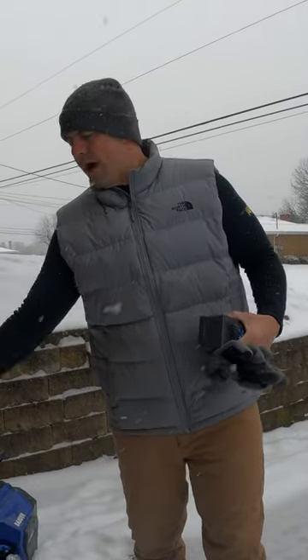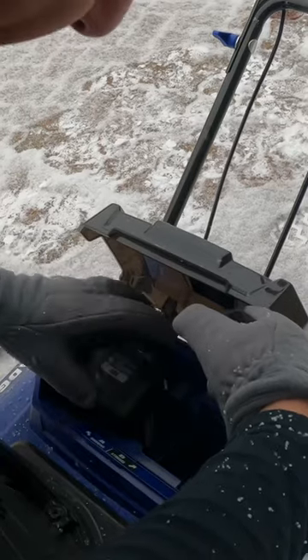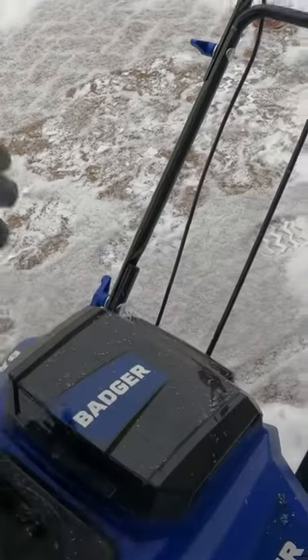Hey, in today's video we are going to test the Wild Badger Snowblower. You actually have a storage side if you want to put another battery in there, so we're in.